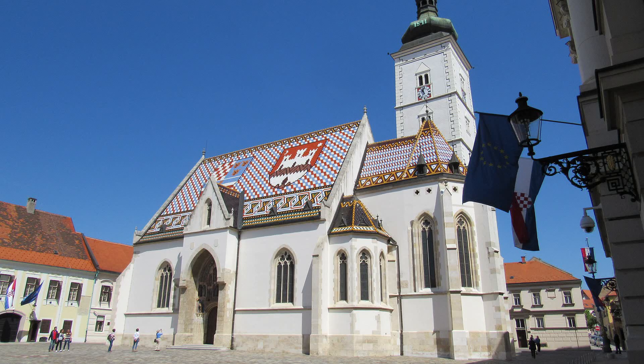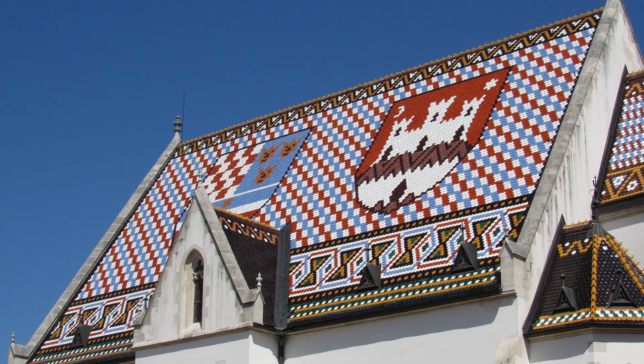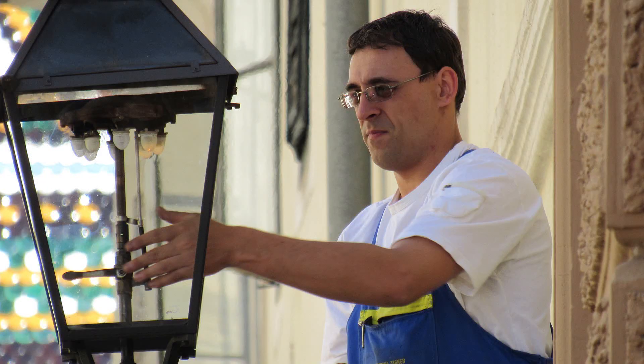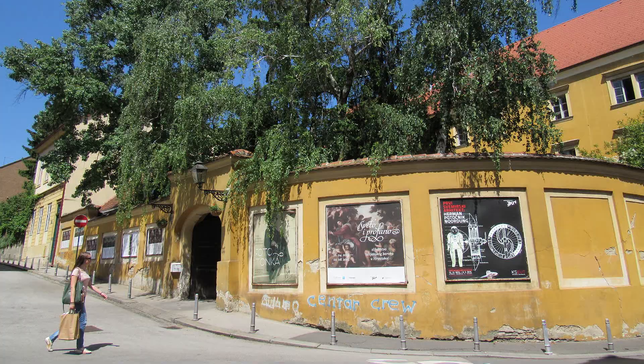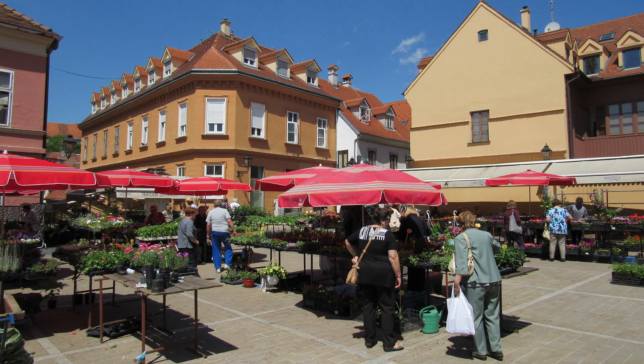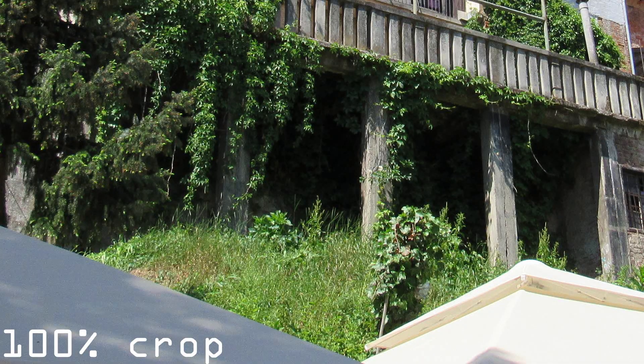The most important thing on any camera — image quality — is very good. Exposure is almost always spot on, and in automatic modes images have slightly saturated colors, just enough not to look boring and never too much to look artificial. When you zoom into images, most details are preserved. Yes, there are still some traces of noise reduction even in daylight, but it is much better with every new model. In these examples you can clearly see fine details in crests and leaves preserved.